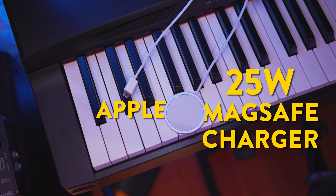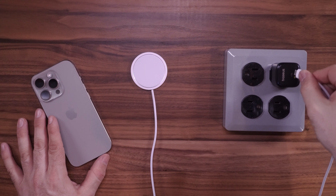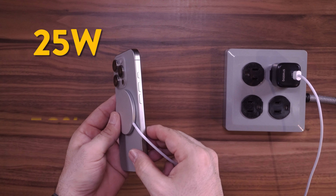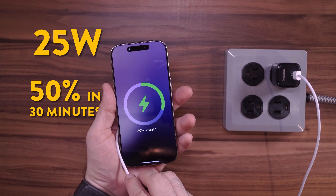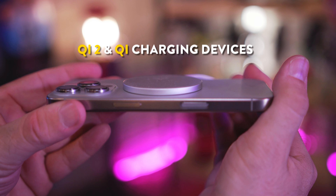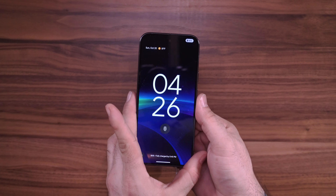If you prefer MagSafe for charging, I definitely recommend picking up Apple's 25 watt MagSafe charger. This thing is awesome — it pairs up nicely with the 45 watt charger I mentioned earlier, and with charging speeds up to 25 watts you can get 50% battery in just 30 minutes. Look at how easily this thing attaches; I even trust hanging my iPhone from it. On top of that, it's compatible with Qi2 and Qi charging devices, so you can charge a plethora of smartphones and devices with this MagSafe charger.